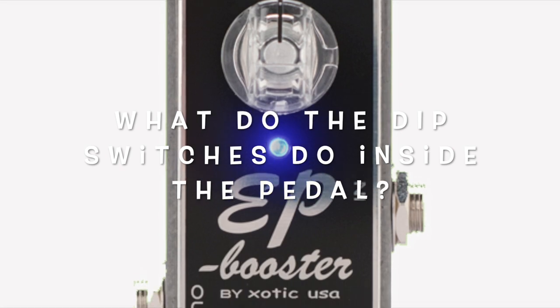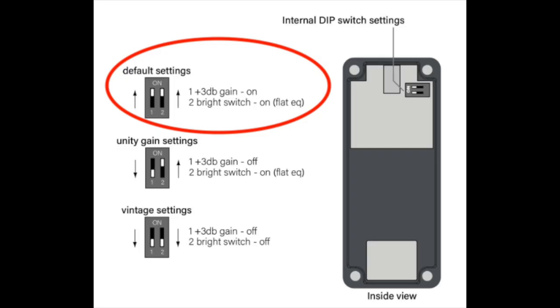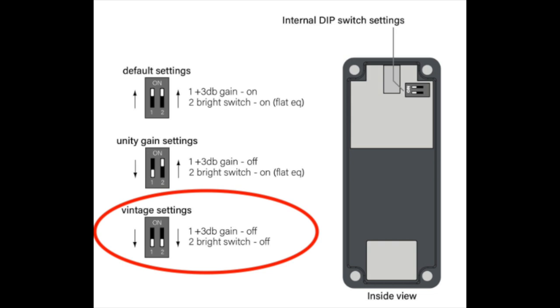What do the dip switches do inside of the pedal? Switch number one functions as a 3 dB gain when the switch is on, and switch number two is a bright switch. They are both in the on position for the default setting. If you prefer unity gain, simply take switch number one and slide it down. If you prefer the vintage setting, which is unity gain off and brightness off, simply put both switches down.